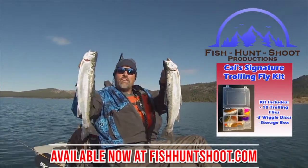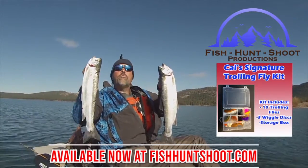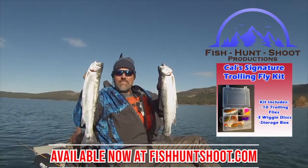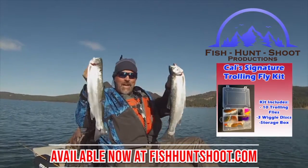Look at those big beautiful rainbows — that's what trolling flies can do. You think trolling flies don't work? Well, think again. You need to grab a set of my trolling flies, get out on the water, and get ready to go big.